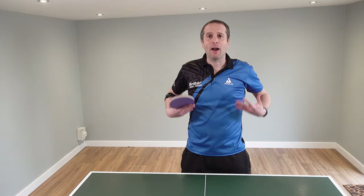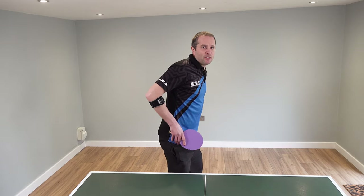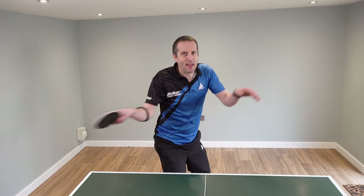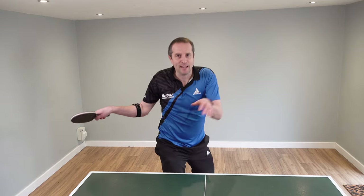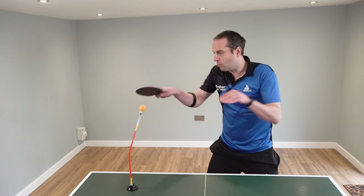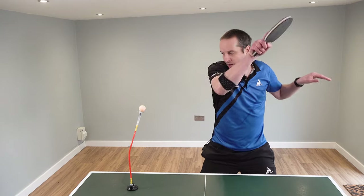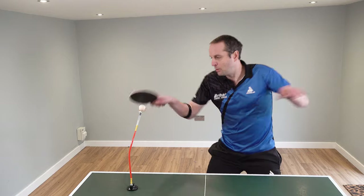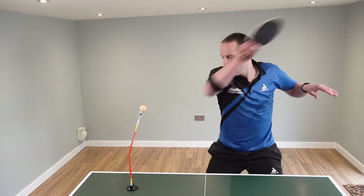Stage two — we can now start to think about how we use our upper body. What we want to do is to start to have some rotation, and this rotation, starting from the waist, your upper body turns and then comes forward. And this allows us to start to use our body to put some energy into the shot. Let's have a look at that with the spin trainer. I'm still trying to make that brushing contact on the ball, but I'm now starting to use some waist rotation, creating some more acceleration, generating some more spin. As you can see, the upper body is turning — my left hand is moving with my right hand — and therefore we can start spinning the ball a little more.